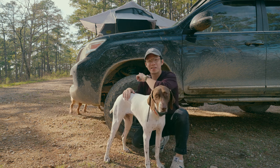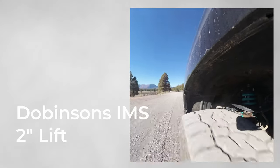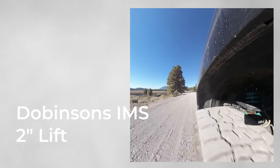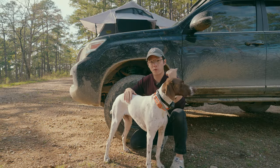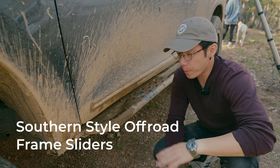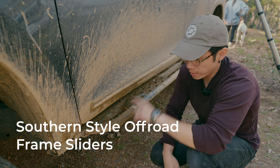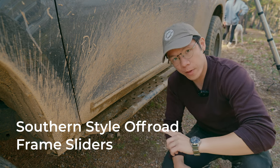Next up we've got suspension. I decided to go with the Dobinsons IMS two-inch lift. I forgot to measure before and afterwards, but it feels like it might actually be a two and a half inch lift. I didn't want to go any higher than that — I wanted to keep the load floor of the cargo area low enough to still load things in pretty easily. Next we have the Southern Style Off-Road frame sliders, to give a little more clearance when off-roading and protect the body and doors of the vehicle.